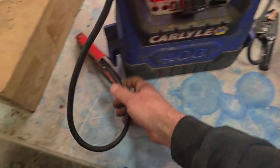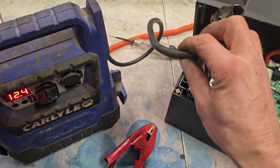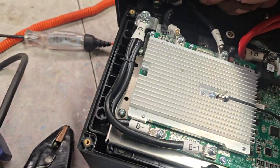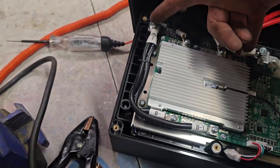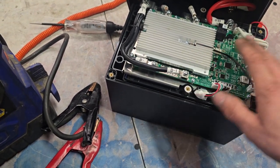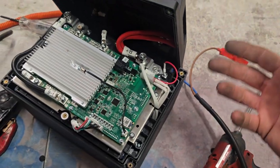So you're going to put your positive jumper on the positive red terminal and the negative on the black negative here, bypassing the BMS wires. You're going to charge directly to wake up your cells underneath, just putting a couple volts in.